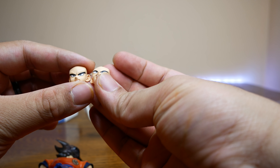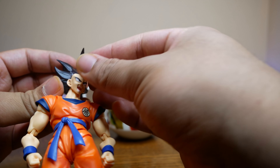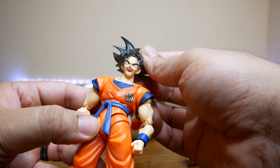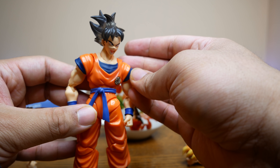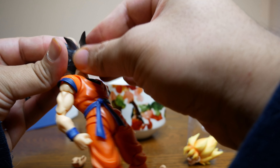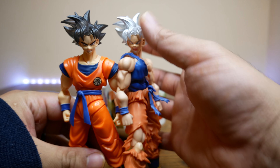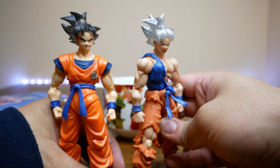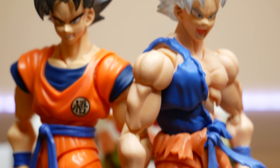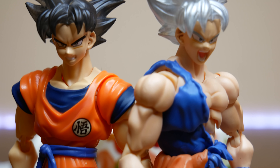That looks really cool — the hair going up. It's almost like almost Super Saiyan but not quite. It looks like he's transforming into Super Saiyan, but he's turning into Ultra Instinct. Let's put these two together — looking really sharp. So let's look at the faces. We have a yelling face for Ultra Instinct. You can tell which faces are for Ultra Instinct because they have silver eyebrows. Let's do a quick face swap — I really like that face, it looks really cool with that hair. I think that one's my favorite.